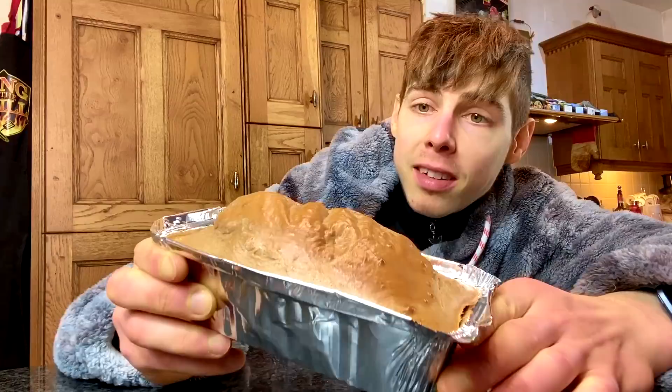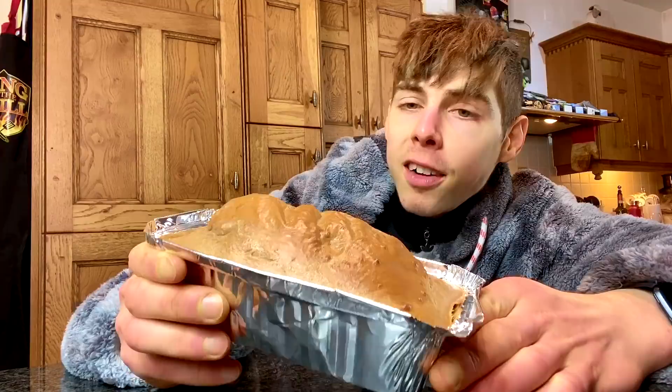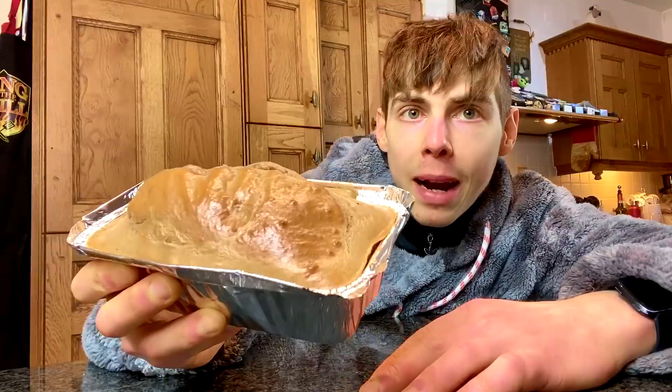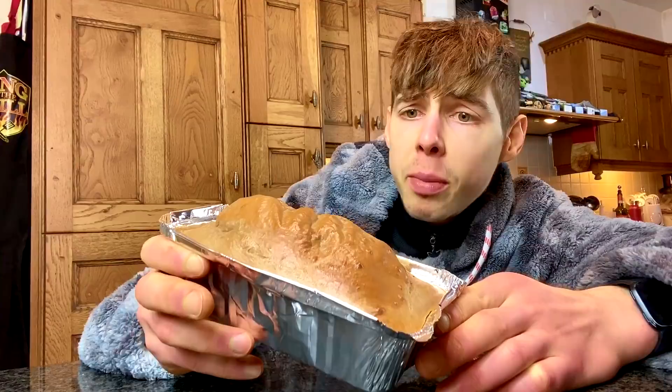Oh my god, guys, I think I've outdone myself. If you had smellivision, it smells so good. I think we're going to label this the anabolic French toast breakfast raspberry chocolate cake of peace — super high in volume and transportable. You can make this the night before, pop it in the oven, let it cool down, and bring it to work, school, college, or whatever. In terms of macros: 64 carbs, 5 fat, and 51 grams of protein — 505 calories. That is going to be your breakfast as a student bulking up.